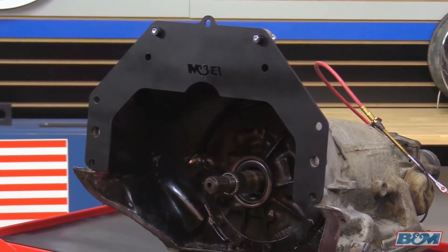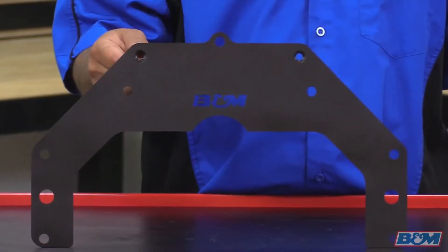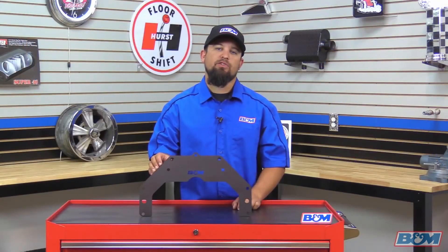Now this trans adapter is made from 10 gauge cold rolled steel, it's got a durable black powder coated finish, a nice B&M logo laser etched right here in the center, it's backed up by a lifetime limited warranty, and it's made right here in the USA.